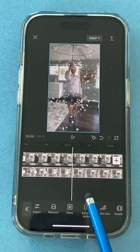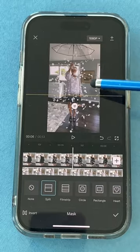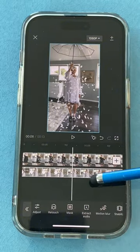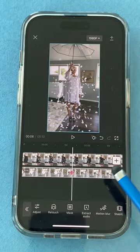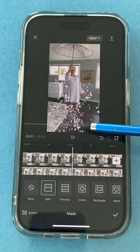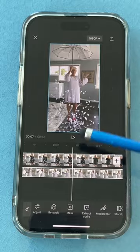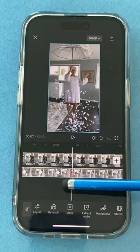Tap the check mark, continue moving along — more petals, tap mask, move the line, tap the check mark. Keep going until you get to your feet, tap mask, move the line down — you can see how the shoes have changed — tap the check mark. Do one last one as it gets to the bottom: tap mask, pull the line all the way down, tap the check mark. Let's see how we did.